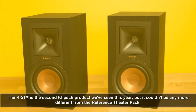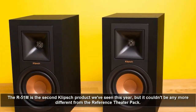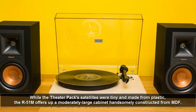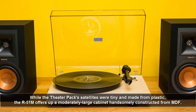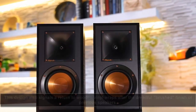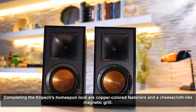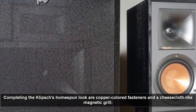The R51M is the second Klipsch product we've seen this year, but it could not be any more different from the Reference Theater Pack. While the theater pack satellites were tiny and made from plastic, the R51M offers a moderately large cabinet handsomely constructed from MDF — the R51M is a real speaker. This design also signals a return to wood veneer wraps after the dreadful brush finish of previous speakers. Completing the Klipsch homespun look are copper-colored fasteners and a cheesecloth-like magnetic grille.